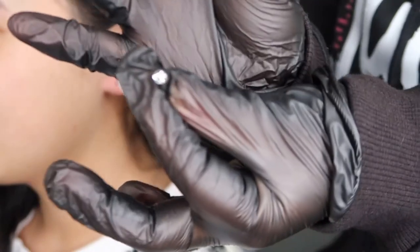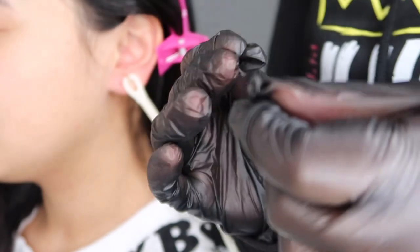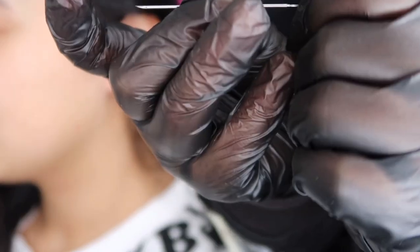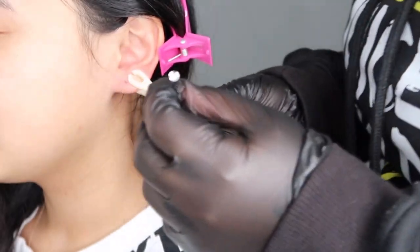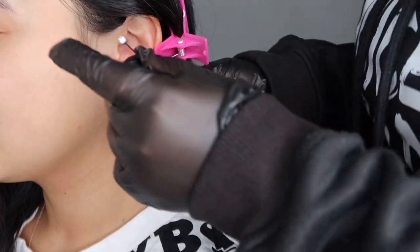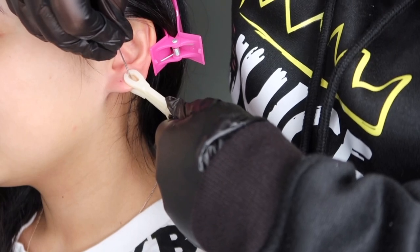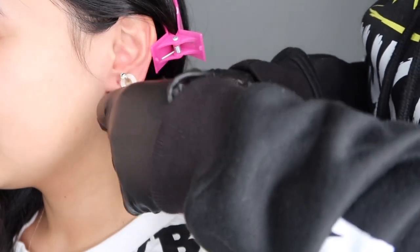We've got the needle right here and the earring. I'm going to put the needle inside the hole at the top, so when I put it in the earring can come right through — it's easier than putting the needle through and then removing it. Are you ready? Don't move your head back, I don't want to stab you on the back of your neck. Ready? One, two...